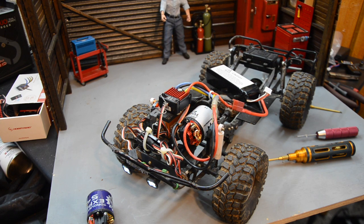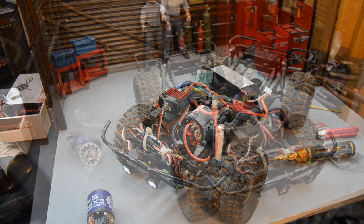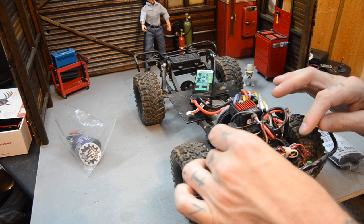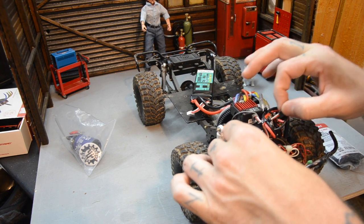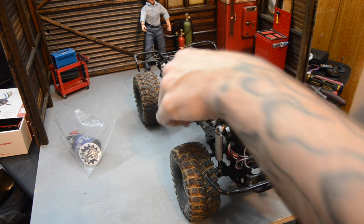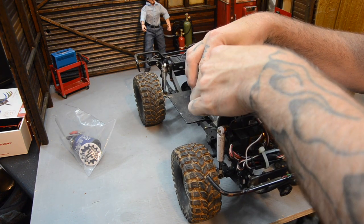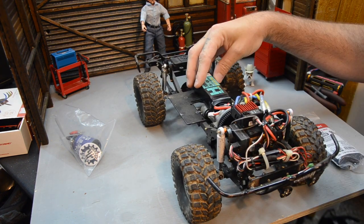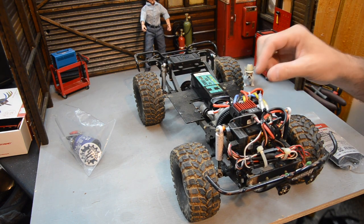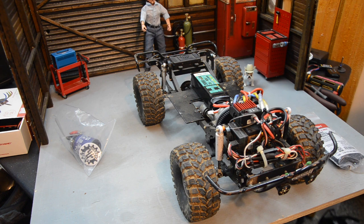I'm gonna mess with the wire management and then I'll show you how difficult this body is to put on. Got all that done — I finally got some black zip ties. It is a tight mess under here. I'm hoping I've got enough room for the wire on the battery. That's a good spot for it, set up against the firewall, and I can actually get in there and unplug it in case of emergency.